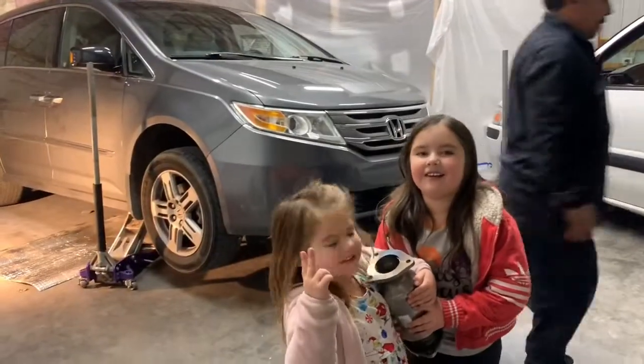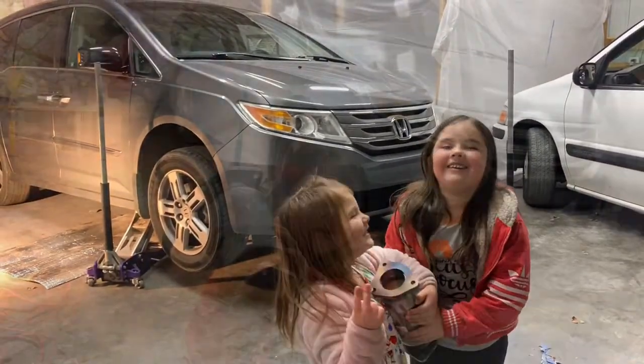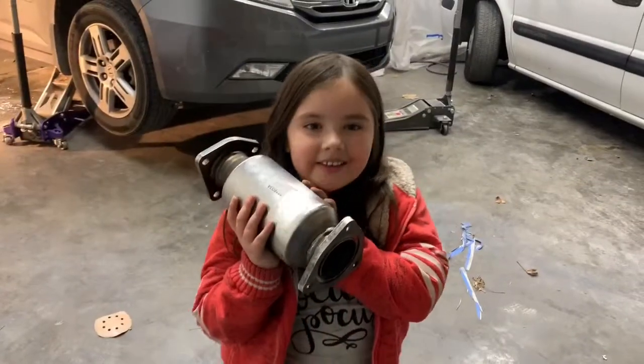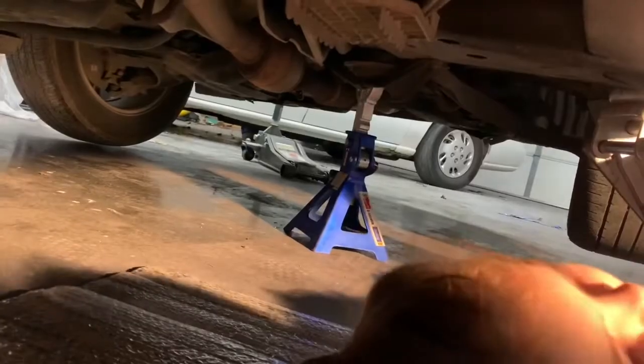Today we're working on a Honda. We're going to change the catalytic converter — a new one. That one right there is the old one.